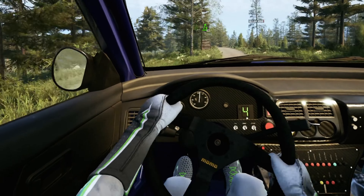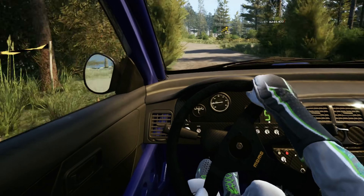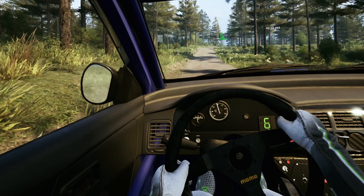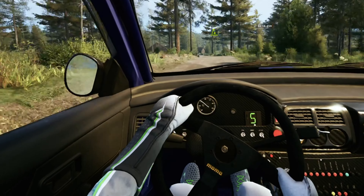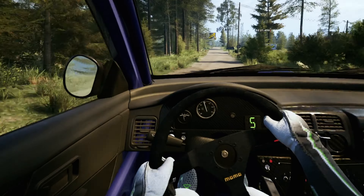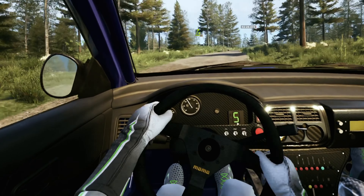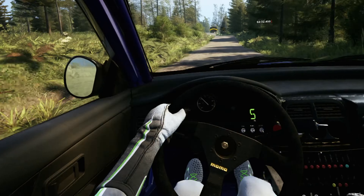5 right short over crest 70. 6 left through junction tightens 40, right over big jump 90. Left over 50 right 20, 60 right 60, 60 next left over jump 80.